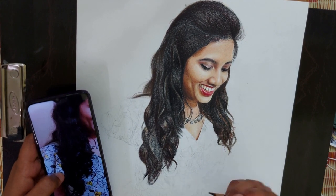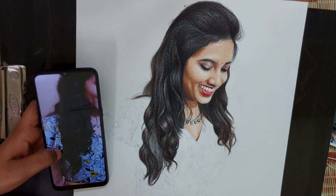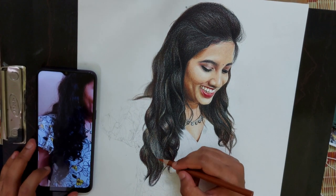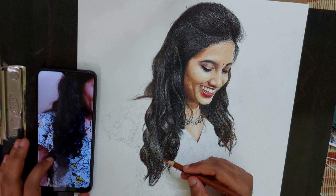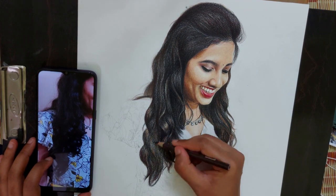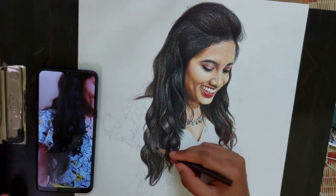Again I am telling you: when you are drawing hair, use linear strokes. Avoid using circular strokes. This is almost done — only a little is remaining. I think by now you have understood the whole process of hair drawing.